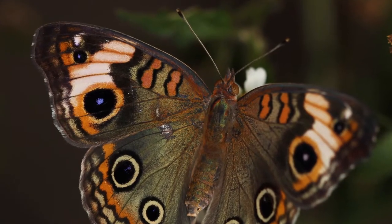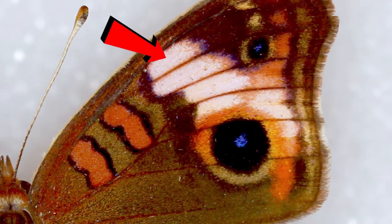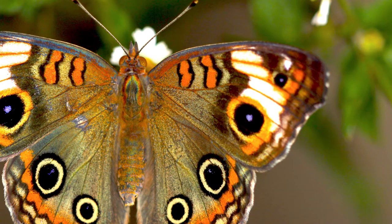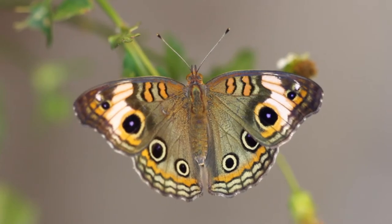So on the very top of the forewing, the top dorsal eye spot on the side of the wings — there's a cream band that comes down from the top of the forewing on all Buckeye species. Now on the common Buckeye, that band wraps all the way around the inside of that eye spot. But on the Caribbean Buckeye, that cream colored band stops on the top of that eye spot, and the circle around the eye continues, but the circle is more orange instead of cream colored. It's kind of a subtle difference, but that's really one of the best ways to tell them apart.